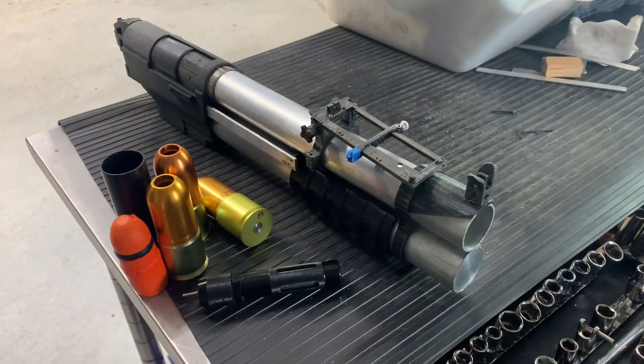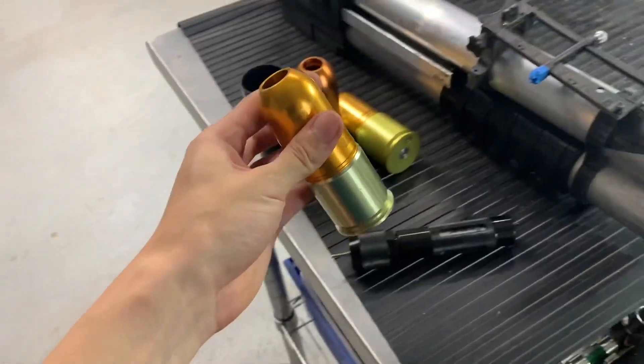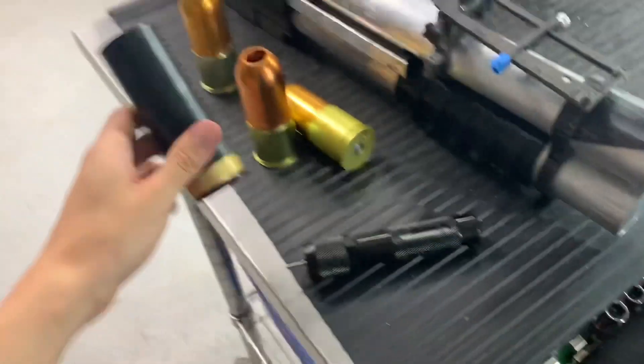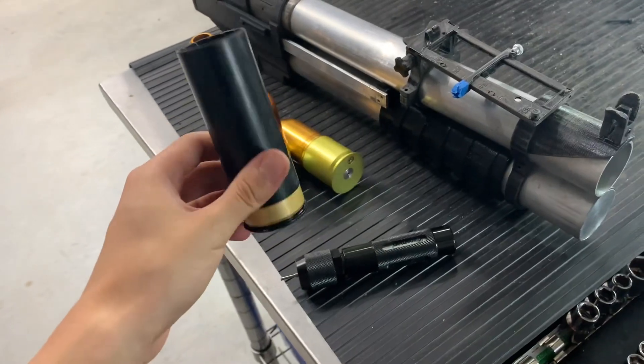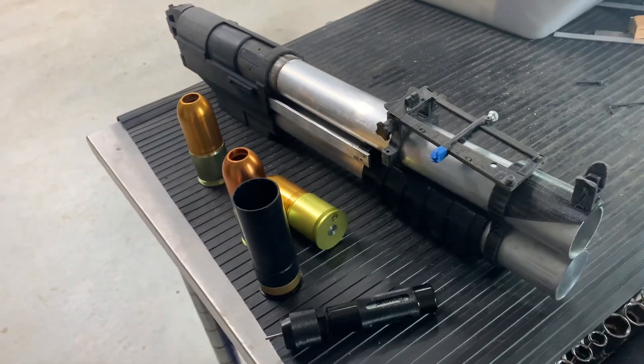The good thing about my launcher is it actually works and it's able to feed either — it feeds bell-shaped paintball launching rounds, and it even works with tagging rounds. I've made it to where it can accept both and it fires both of them pretty reliably. I'll be showing that here in a minute.